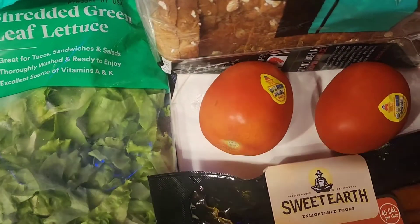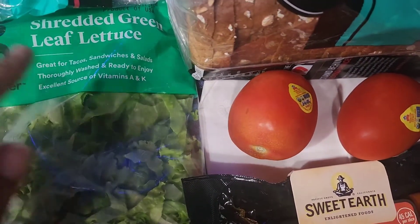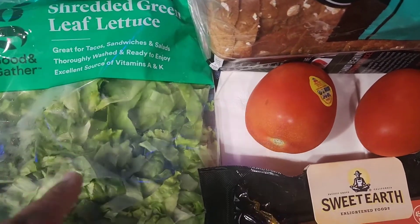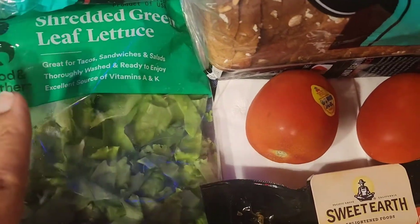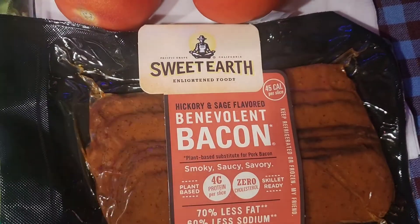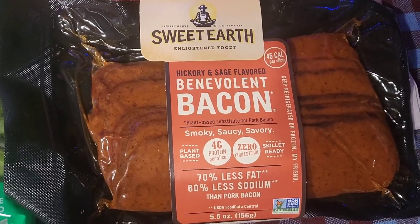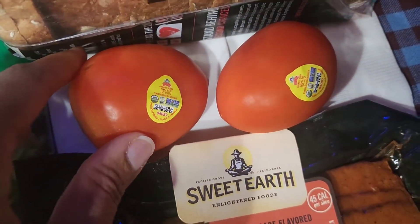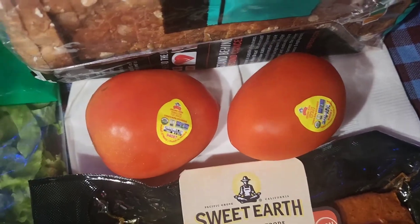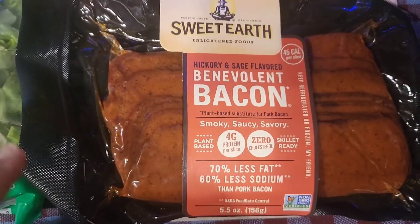What's up everybody, today we're going to be making a vegan BLT. These are the ingredients we're going to be using: shredded green leaf lettuce — you can get that at Target, Good and Gather brand. We're going to be using Sweet Earth bacon, hickory and sage flavor, some vegan tomatoes, and for the bread, Killer Dave's thin slice sprouted whole grain bread. Let's get started cooking this vegan bacon.